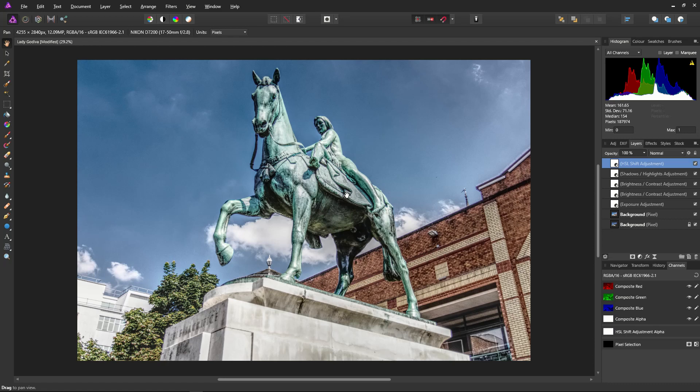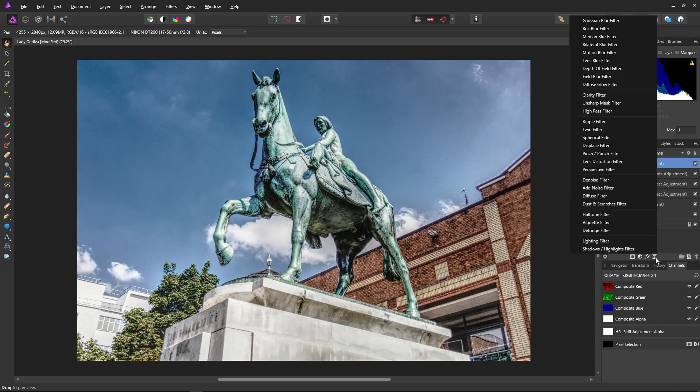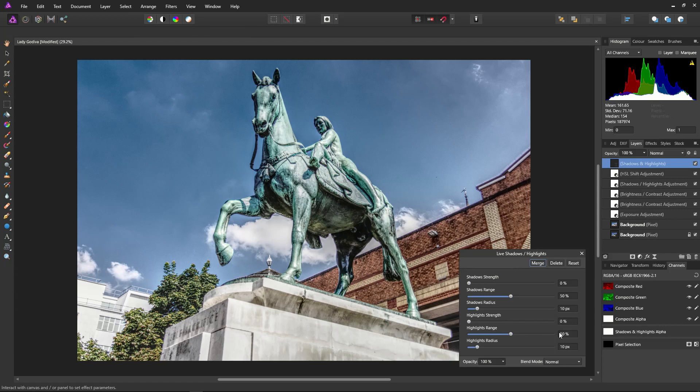Now we're going to add a shadows and highlights filter, which isn't the same as the shadows and highlights adjustment. I can use this filter to more isolate whites or very light colours. I'm not touching the shadows — just playing around with the highlights. Bring up the highlights strength just a little bit. Now you can see it's isolating the muscle definition and giving them more definition.